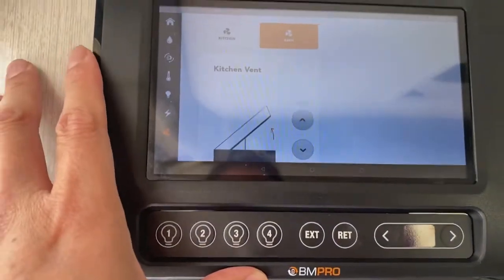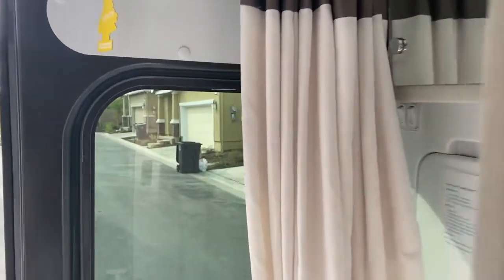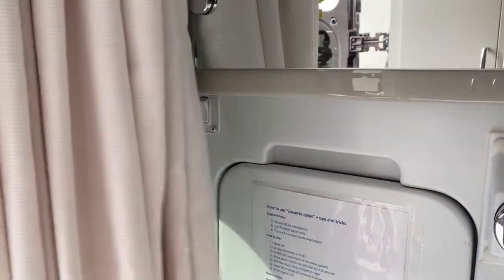You can drive with the kitchen vent up, but please bring it down when done. The bathroom vent is the same — use it when you're going number one or number two. There are also physical switches back here in the bathroom to turn the lights on and the fan on.